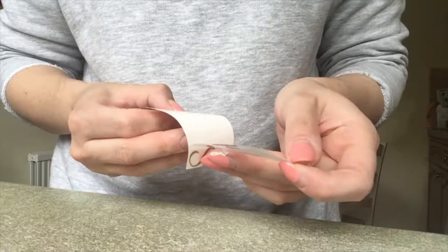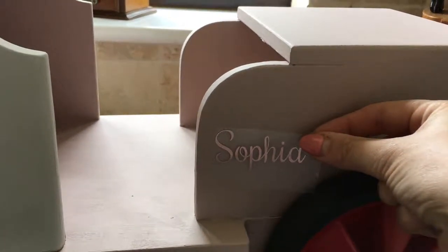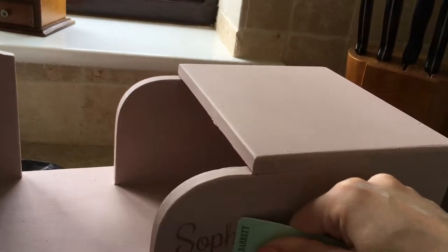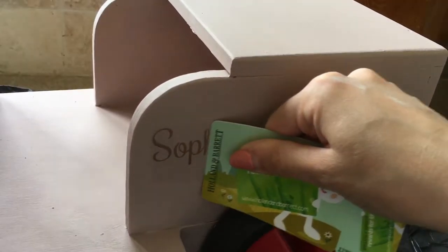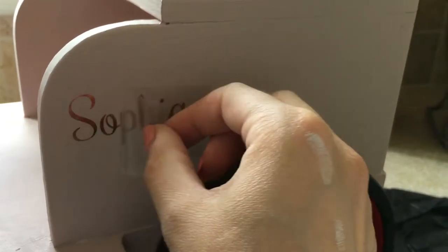I'm pleased to say the application of this was so easy. All I did was peel it off, stick it where I wanted it, and then use a credit card to just push it on. Then I literally just peeled it off and it worked so well.